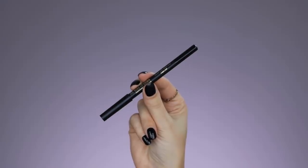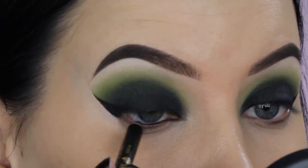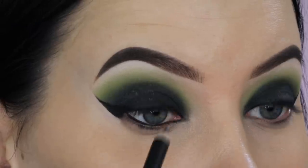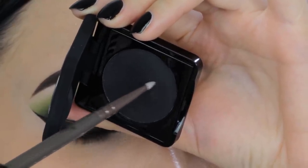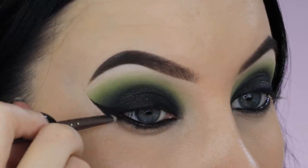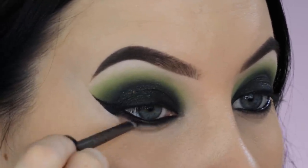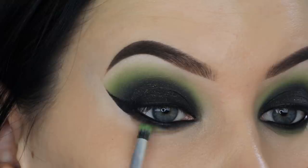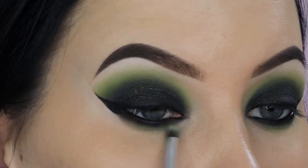For my waterline, I'm taking a black pencil from Makeup Studio and applying it all over my waterline to make my eyes look even more smoky. You can also use a white or nude pencil if you want your eyes to look bigger, or even a green pencil for a different twist. But for today I just wanted to keep it smoky. Then I'm going back in with that black eyeshadow from Makeup Studio with a very tiny brush, pressing it right underneath the lower lash line and also a little bit on top of the waterline. Now I'm taking that vibrant green color again and sweeping my brush back and forth to blend the green into that black eyeshadow so they melt together.